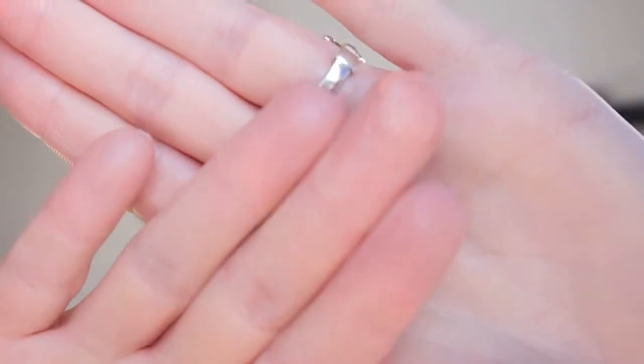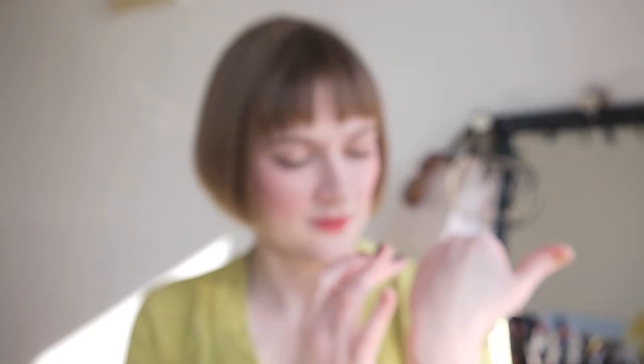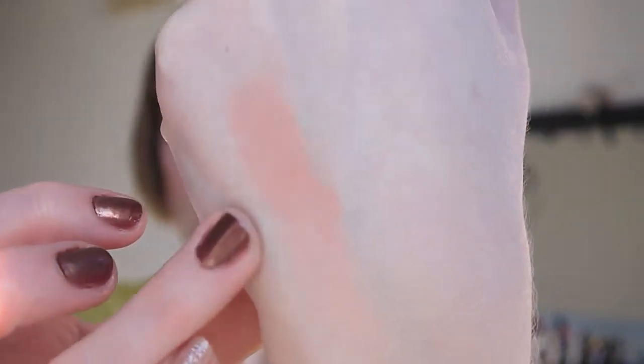I'm really swirling my finger in this just so you can get a bit of the shade. I'm actually slightly disappointed with this product. You can see it on my finger — it's a sort of creamy peachy color. It was a lovely color for spring, I thought. So that's a swatch on my hand.